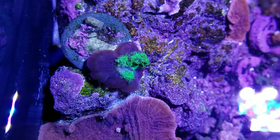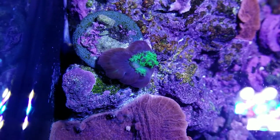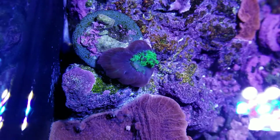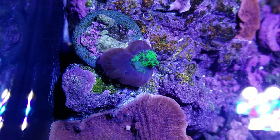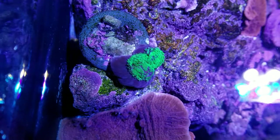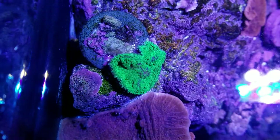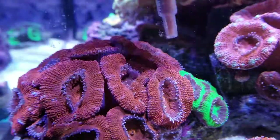Now we are feeding a green one — this is a green mushroom coral, and it was hungry so we put Reef Roids in its belly. Yum yum in the tum tum! The Reef Roids is gonna make it nice and big and happy.